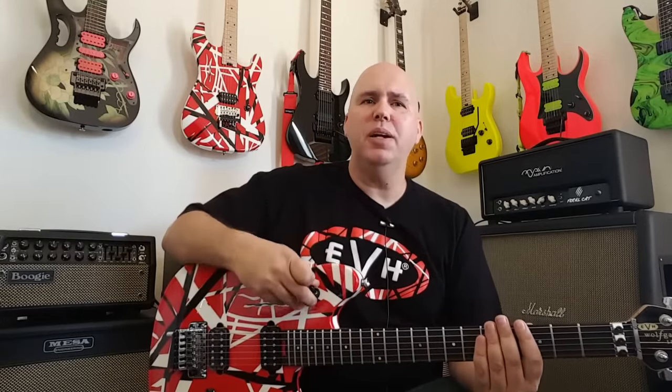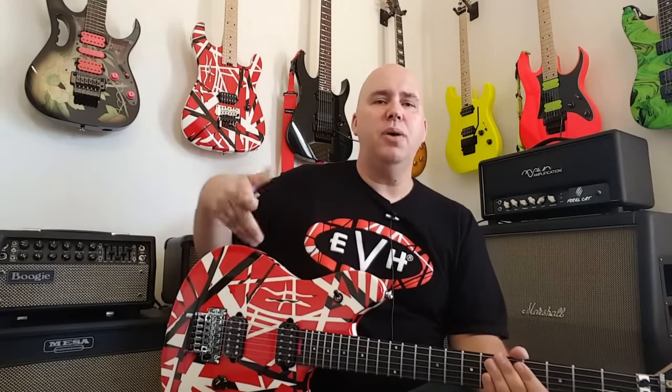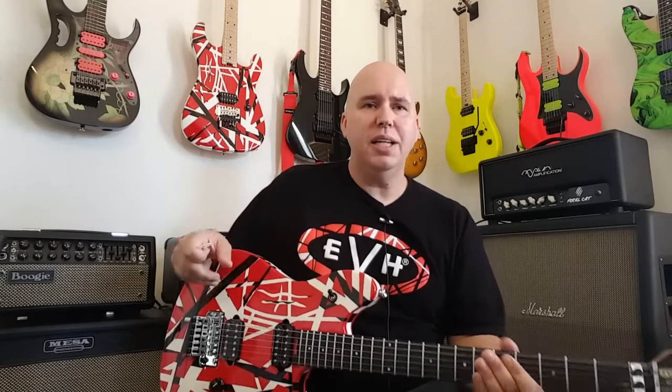Something about this guitar — the Wolfgangs are usually upside down in terms of the switch. In other words, down switch is the neck pickup and up switch is the bridge, opposite of whatever else you're used to with a three-way switch. This guitar is back to normal again — down is the bridge and up is the neck. I don't know if it's just this one or if the whole series is like that. So something to take note: if you get one and yours is different than what I just said, put that in the notes so we know they're out there a little differently.